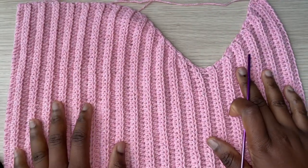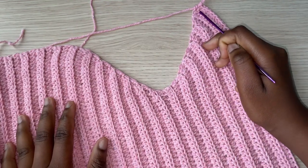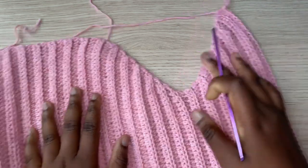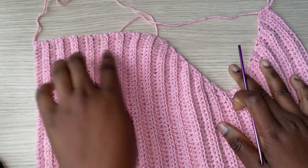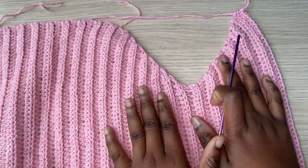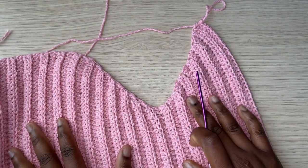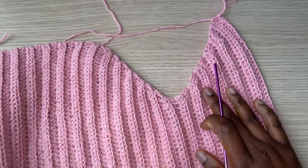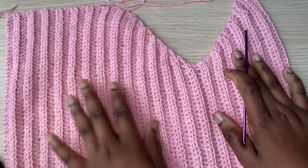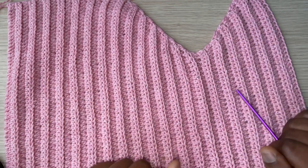This is how my front panel looks after finishing my 11 rows of increasing. Now I'm going to do 17 rows with no increases or decreases — the same as at the beginning — and then the front panel is finished. We can go ahead and attach the front panel to the back panel before getting started with the sleeves.